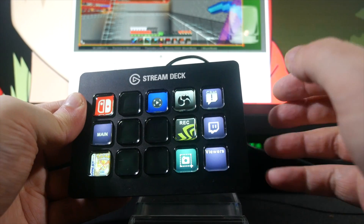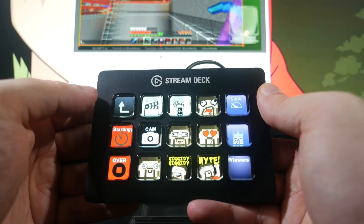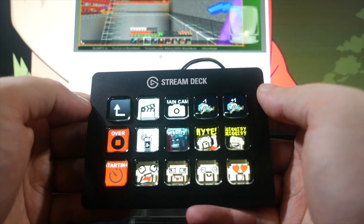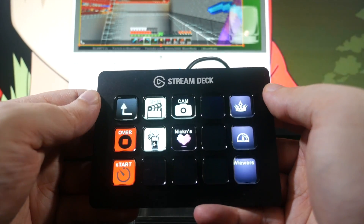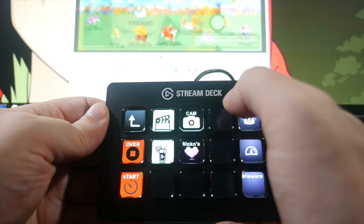I am an OBS user, and I've got a few folders set up right now: one for my general layout, one for the Nintendo Switch-specific layout that I've been using while streaming Zelda and all the Switch stuff, and one for my classic Pokemon layout. So at a touch of a button, I can switch between these different layouts and toggle individual sources and images within scenes on and off.